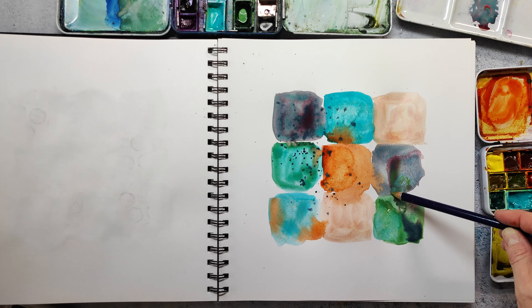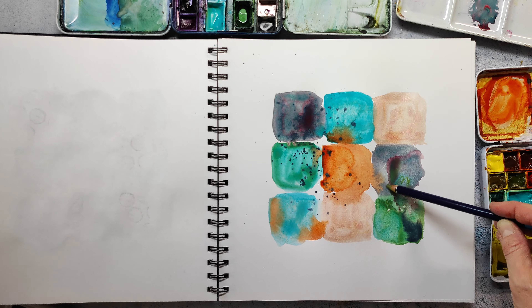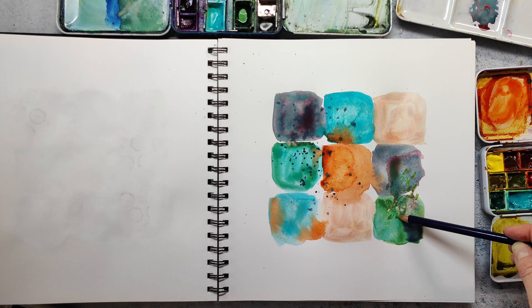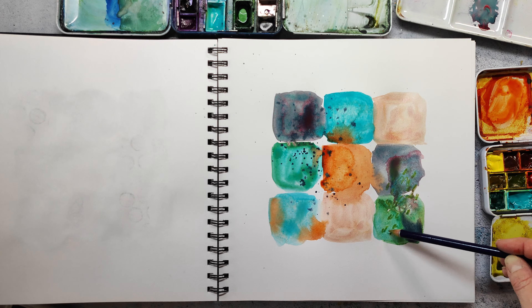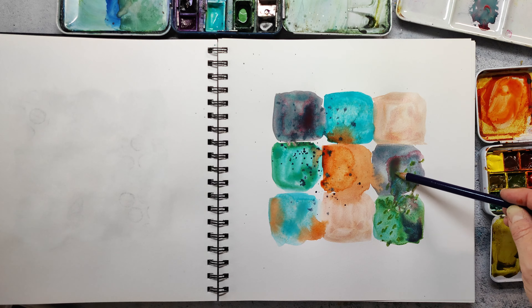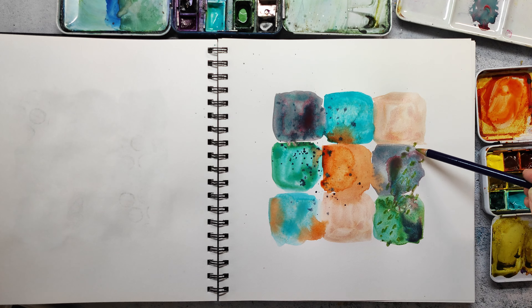Here I'm going into the wet area with an Inktense pencil, which is a water-soluble ink pencil. These are my favorites because they are super highly pigmented and I just make some marks into the wet paint or the wet areas.